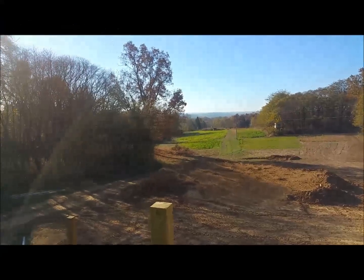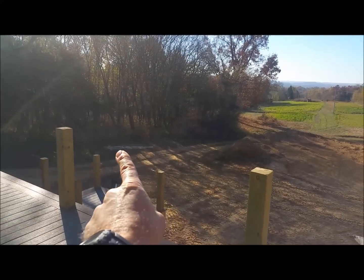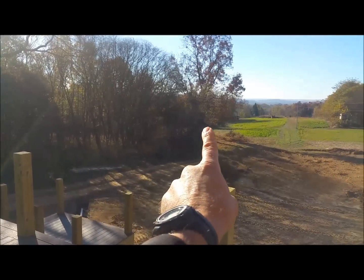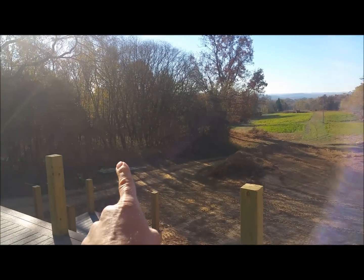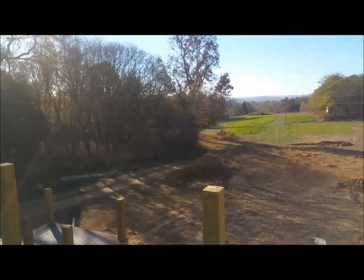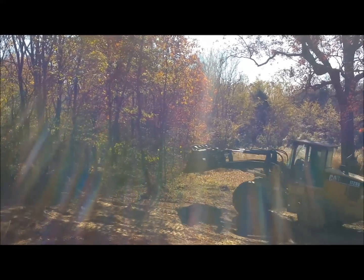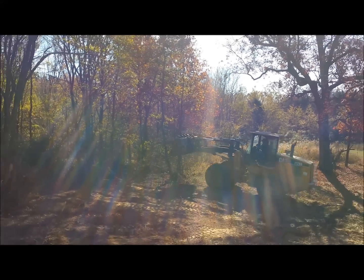Looking at the back view here — I'm going to have them push all this scrubby stuff in a little bit so we can see past that beautiful big hickory. That should open up the view. I missed him cleaning up these last couple small oaks — he's going to push those in, which should really make the view nice.